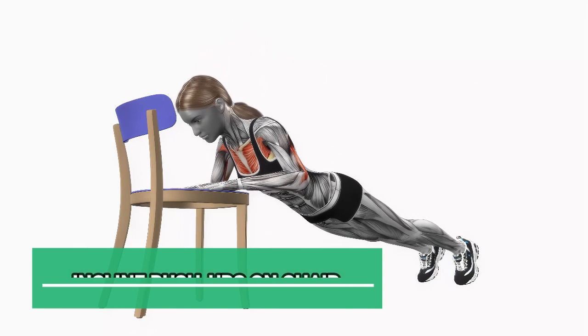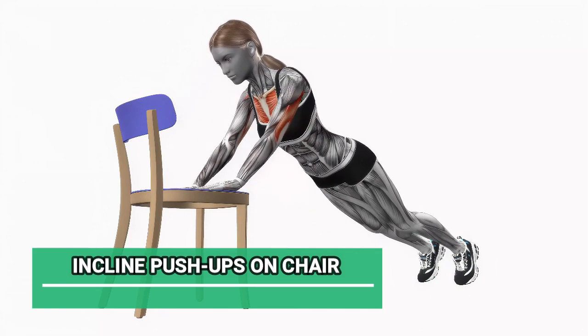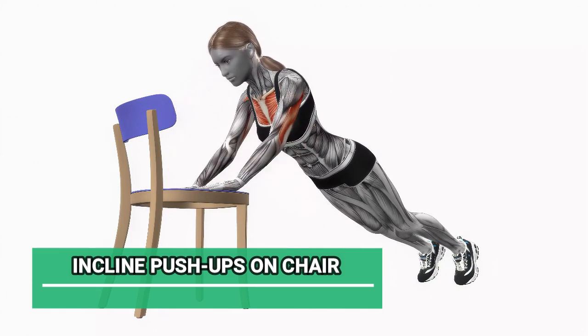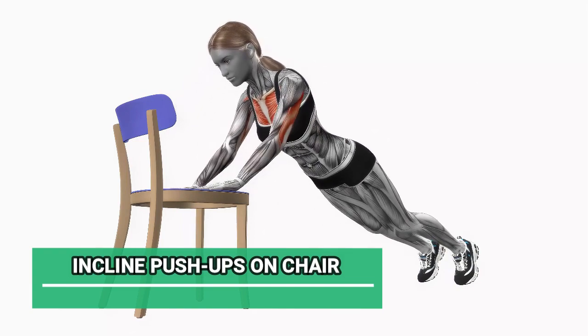Lastly, we have Incline Push-Ups on the chair. Place your hands on the seat of the chair, slightly wider than shoulder-width apart. Lower your chest towards the chair, and then push back up. This one targets your chest and shoulders. Let's finish strong with 12 reps.